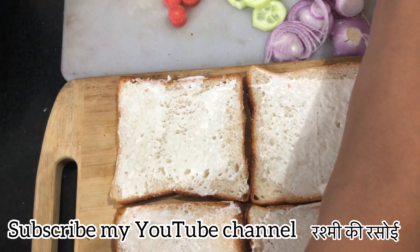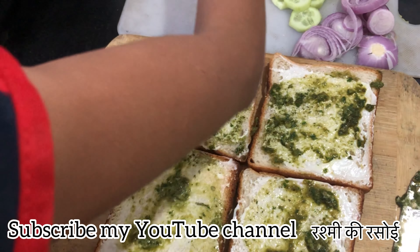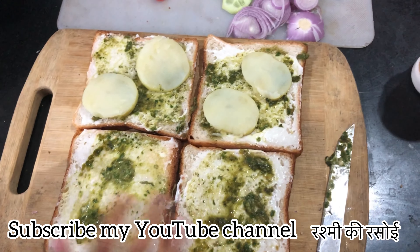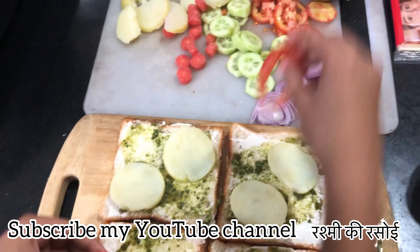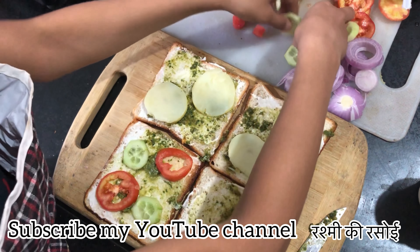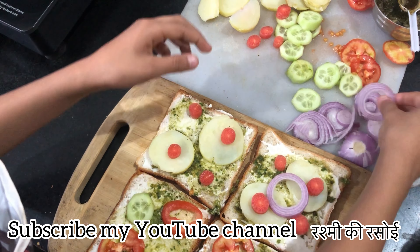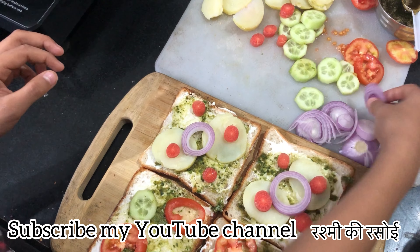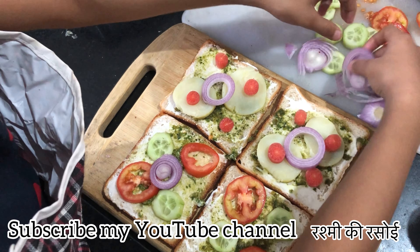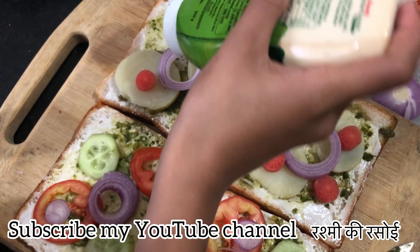Now we will make a little bread. We are going to add the tomatoes and tomatoes on top. Now we will put the cheese sauce on the top.